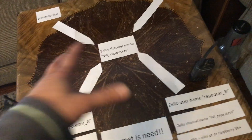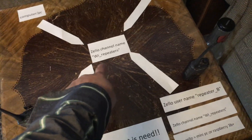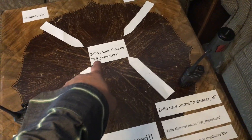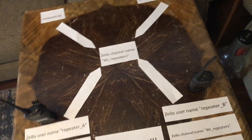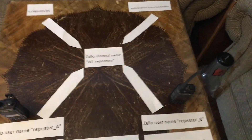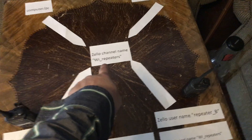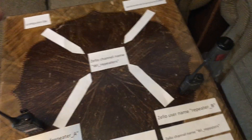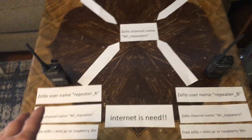Repeaters can connect from all over the world if you choose. As long as they know the channel name and the password, anyone can join — they could be in California and join with their smartphone or with their repeater setup. It doesn't matter because they know the Zello channel name you're using, and you can password it too.